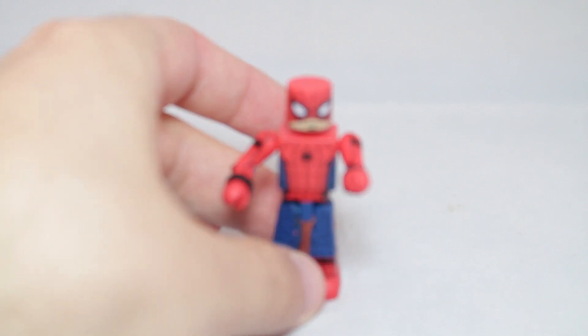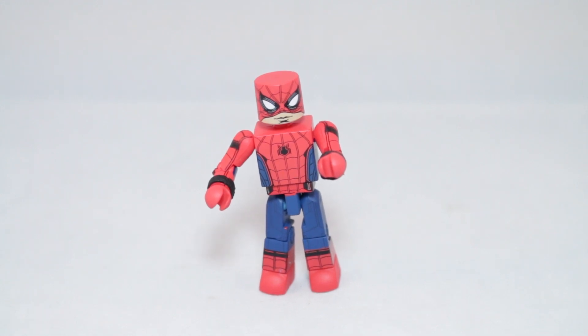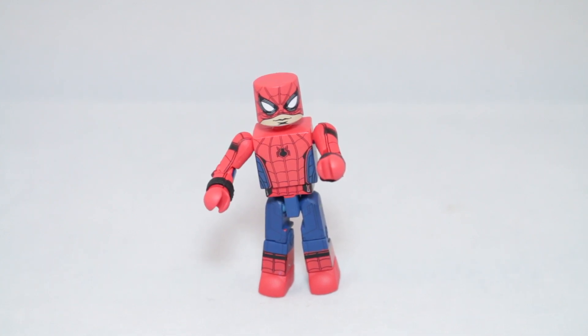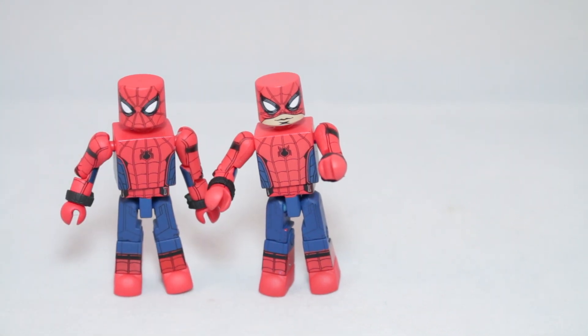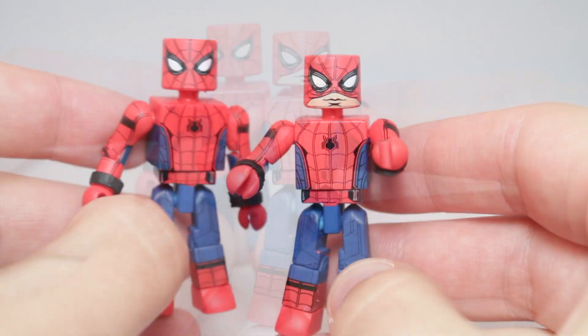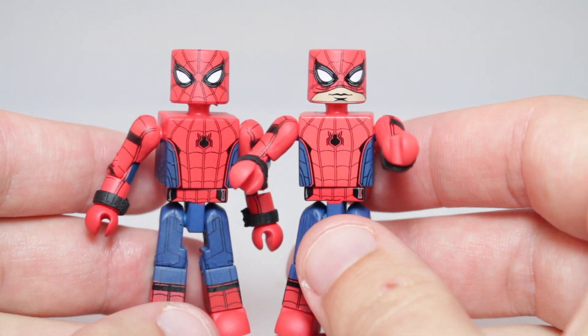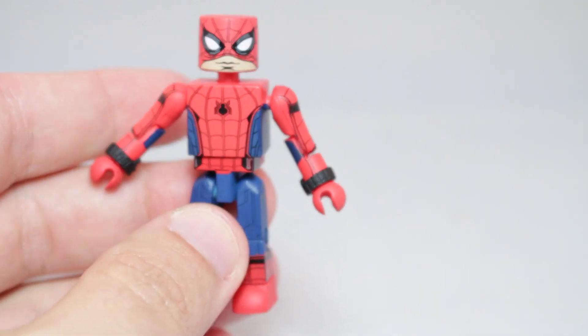First up, we have Spider-Man. It's Spider-Man again. This is Spider-Man with his mask half up open. I think he had his mask on like that maybe two or three times in the whole movie — there was one scene towards the beginning where he was eating, sitting on top of some apartments with his mask up halfway. Comparatively, here's Spider-Man next to Spider-Man, and it looks like they are exactly alike. I'm not seeing any difference whatsoever. I think this one might be a slightly lighter shade of red — that may be my lighting. If you have the first Spider-Man, you have all of them.